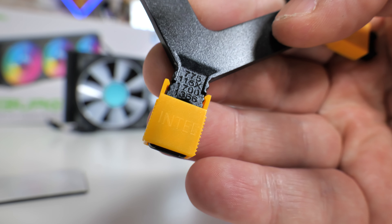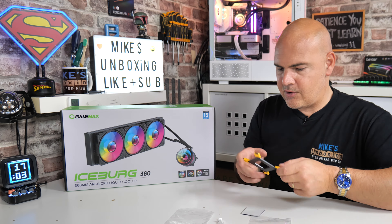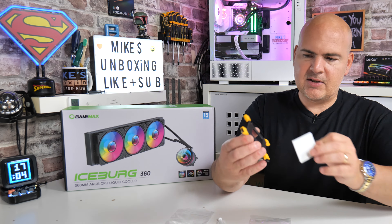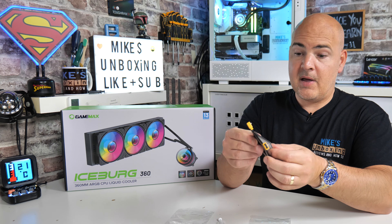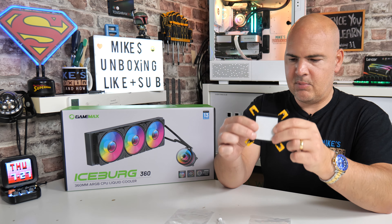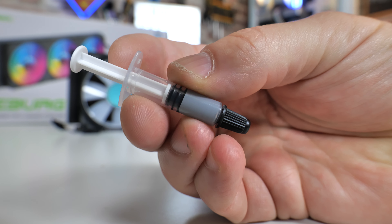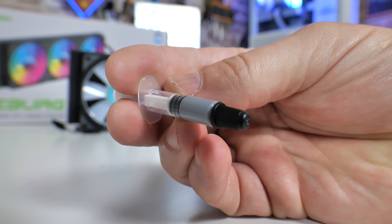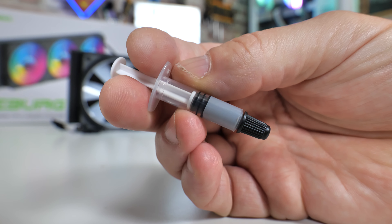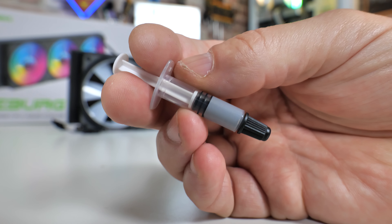If you're using LGA 1200, that is going to be the same as the 115X. There is also a sticky pad that goes on the back to protect the motherboard when you put it into your system — that is for the Intel side of things only. You also get a little syringe of thermal compound, though I've actually used MX4 which we use for all our testing, just to make things a little bit easier.